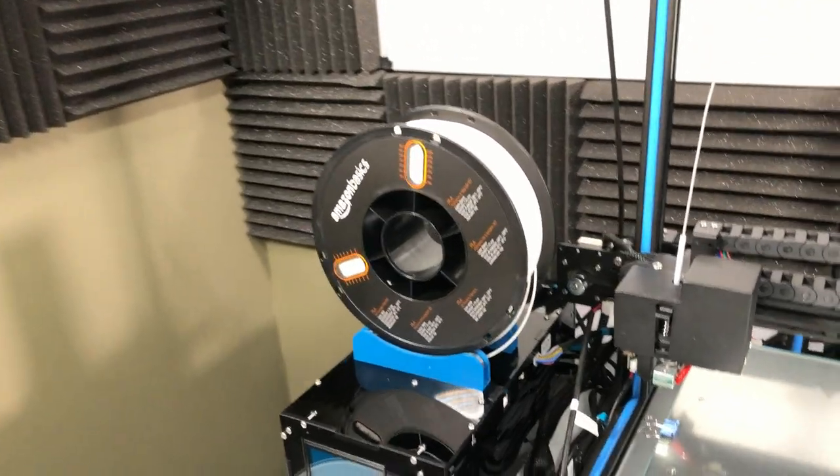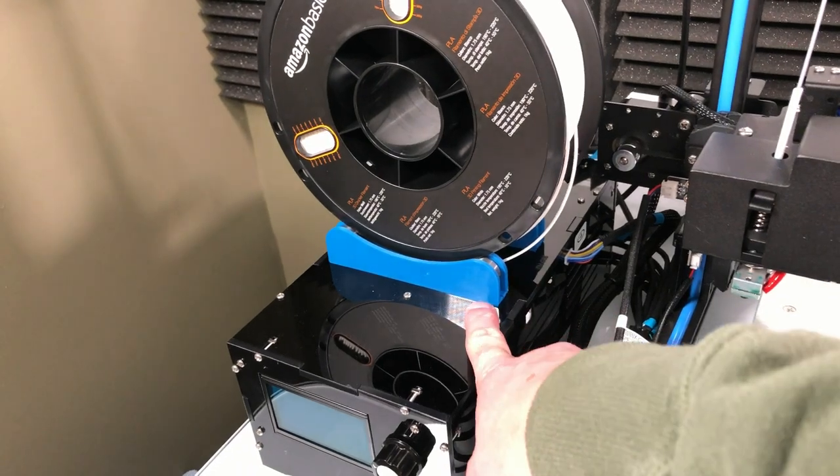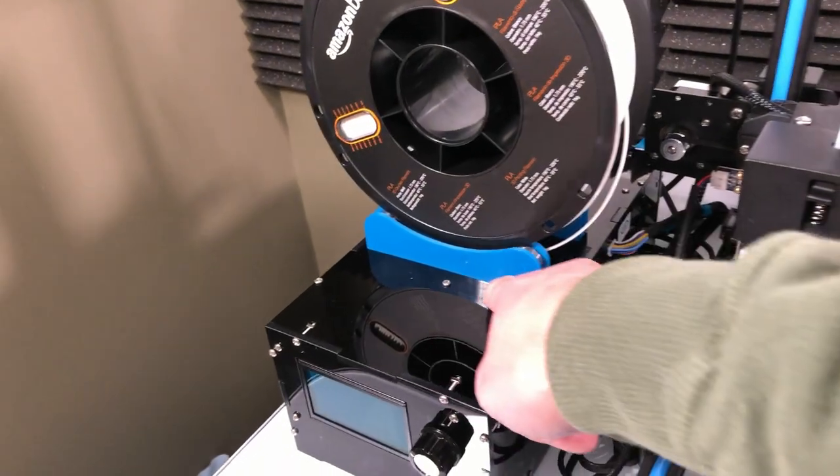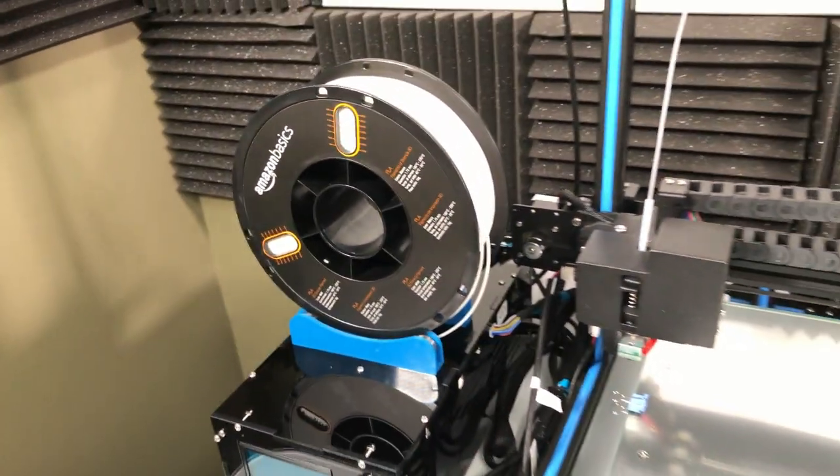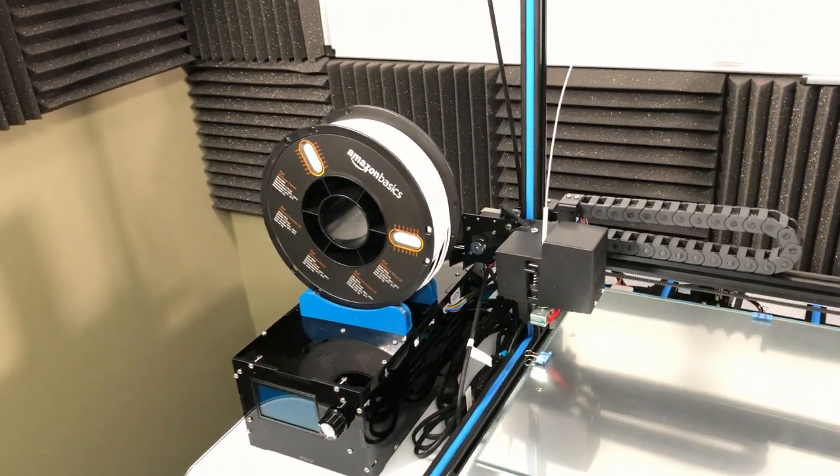This is where I plan on putting it — just right on top of the control box. I think what I might end up doing is putting some kind of maybe a mouse pad down on here or something that can grip. I'm gonna play with this for a little bit and see what I come up with.